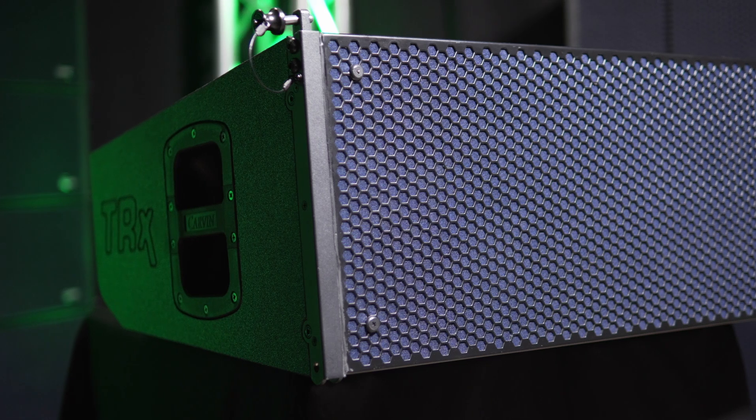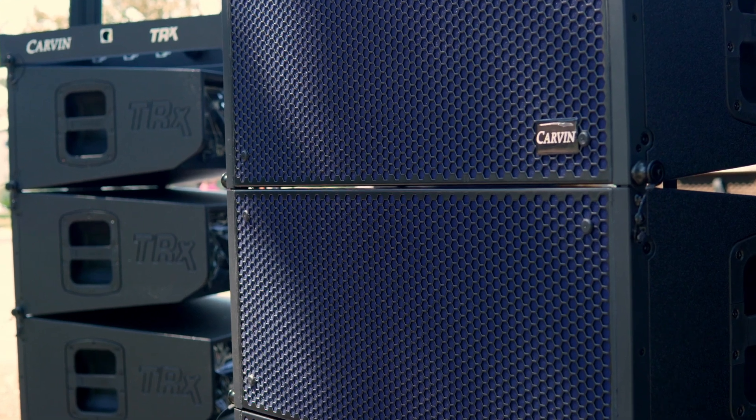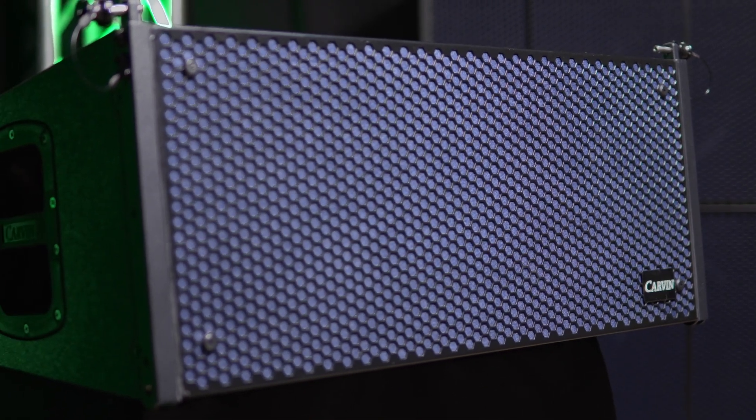This speaker offers extended high-frequency resolution with the new PurePath Waveguide and powerful high-frequency driver. The low-end performance is provided by two 10-inch transducers, giving the punch and fullness that you would expect from Carvin Audio.